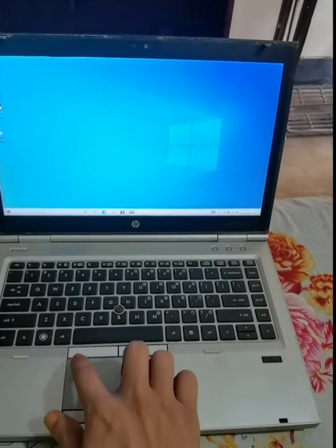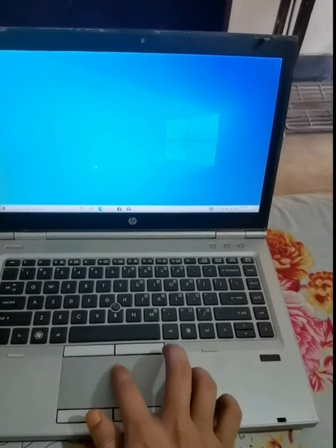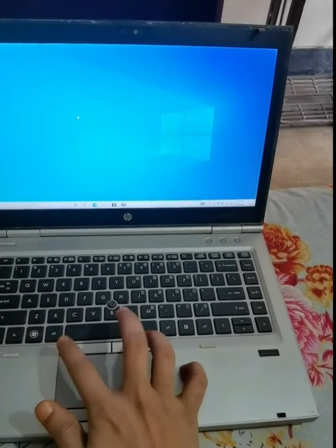I can see a light here, so I double tap. Now the cursor is working. I can find the cursor. So it is working now.